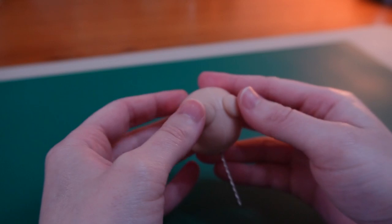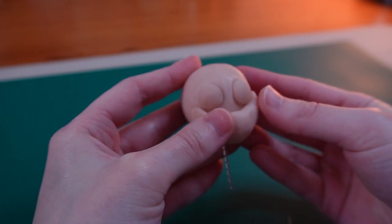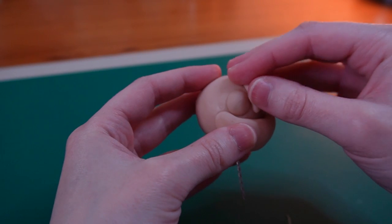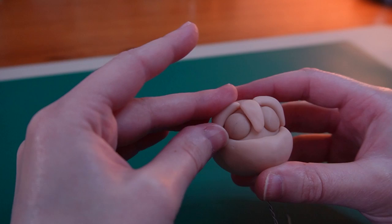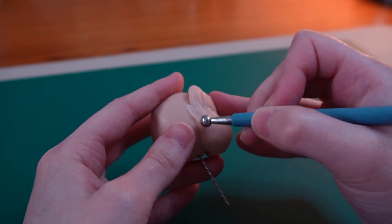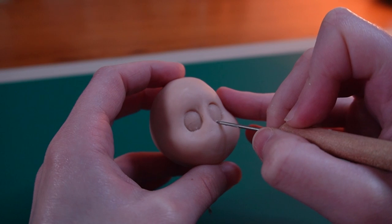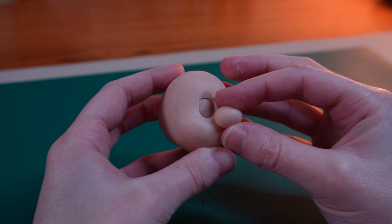Off camera I pre-baked two pieces to make the eyes and I'll stick them to the head. Then I added more clay to build up the face structure. It doesn't look like much at the moment but I'm going to smooth it all out and it will look a lot better. I'll refine the eye shape a bit more before adding his signature bulbous nose.